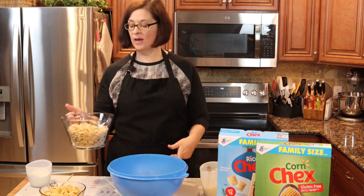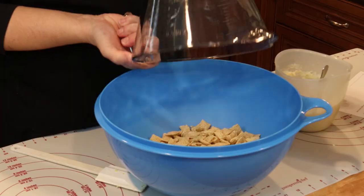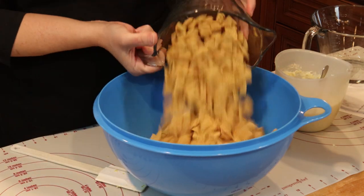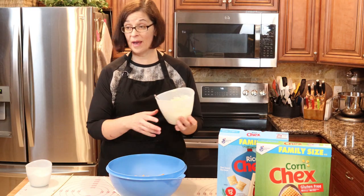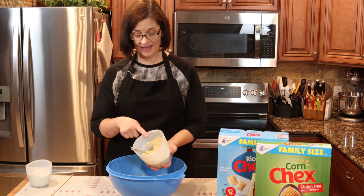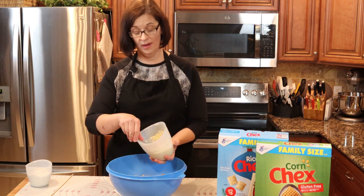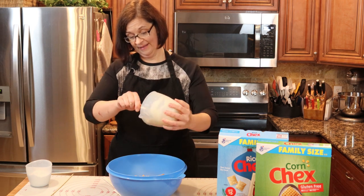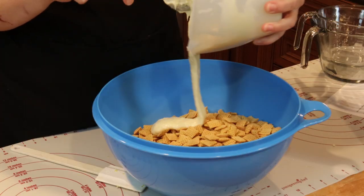Here I have five cups of rice Chex and four cups of corn Chex, and now we are going to pour the lemon white chocolate mixture over the top of our Chex. Here we go!